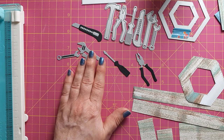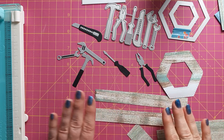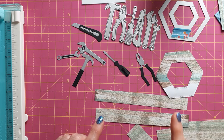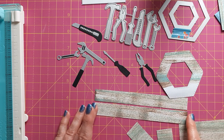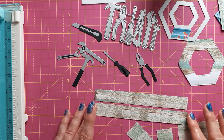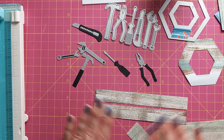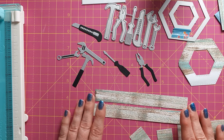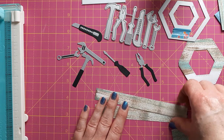These tools determined the size of my crate and the size of my card — I didn't want the crate to be too big. This is inspired by a video by Sam Calcott — I'm going to link to that below. She created a crate for beer bottles, but hers is much bigger with different measurements. I wanted to keep mine small.